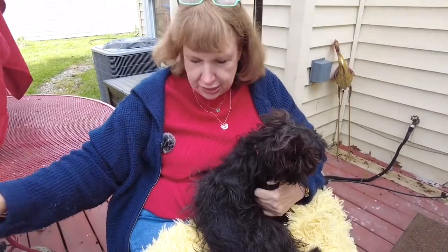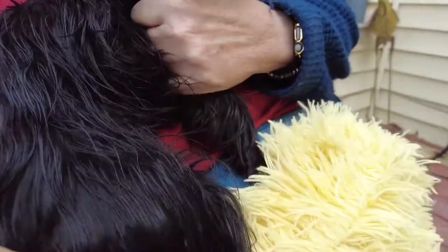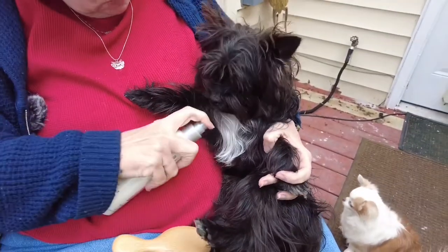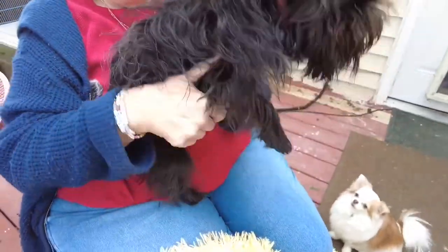Okay, let me use the brush. That looks pretty good, doesn't it? Now he does have a few deep tangles down here. I'm not sure I'm going to be able to get those without shaving, but so far everything seems to feel like it's coming out really well. One side is done, you can see the difference. And that side isn't.